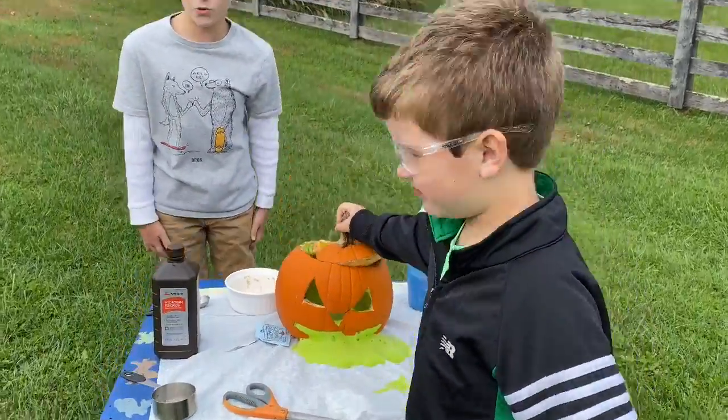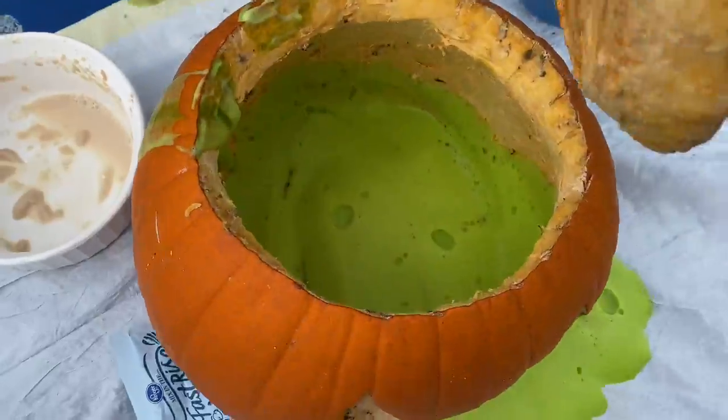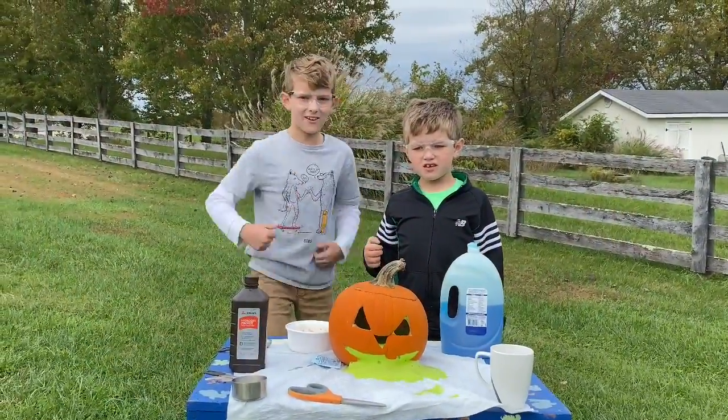And a huge mess on the inside. Let's see what it looks like on the inside. Happy Halloween, and go have some science fun!